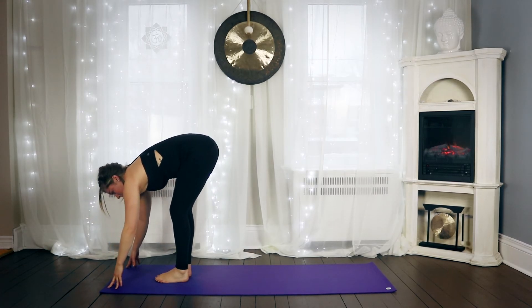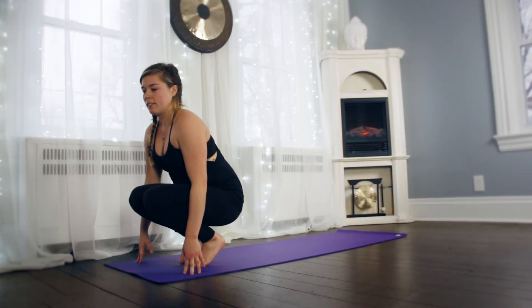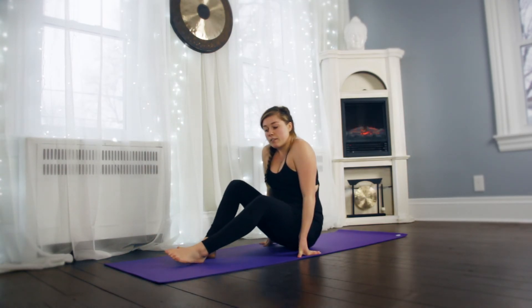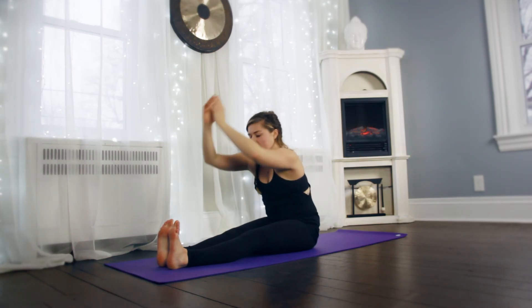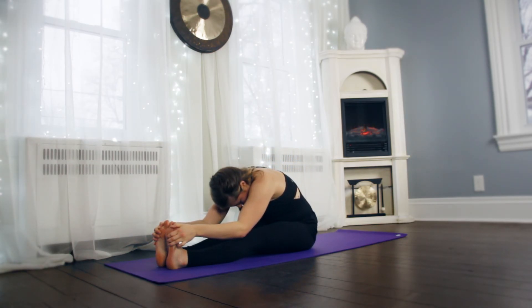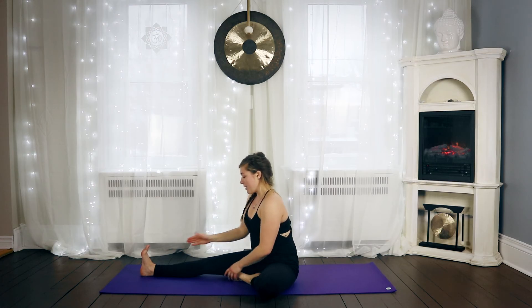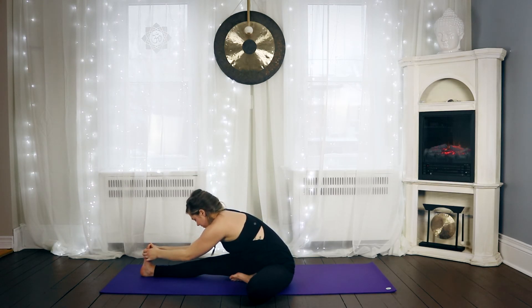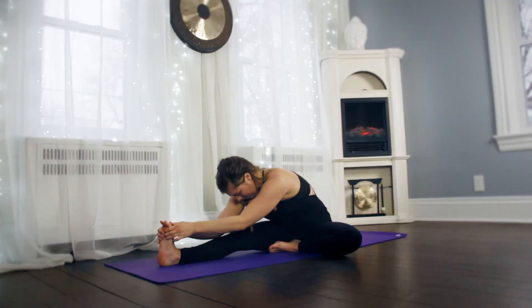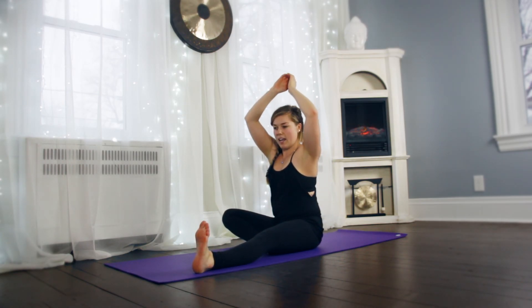Gently come to your forward fold, and then bring your hips to your heels. If it feels okay on your knees, you can do a little bit of a bounce. Bring your hands behind you and come into seated. Sit up nice and tall with your legs extended. Inhale the arms overhead, and exhale, fold forward. Gently roll up. We're going to tuck our left foot in, center yourself over your extended leg. Inhale the arms up, and fold forward. Switch sides — right leg comes in, arms overhead, and fold.